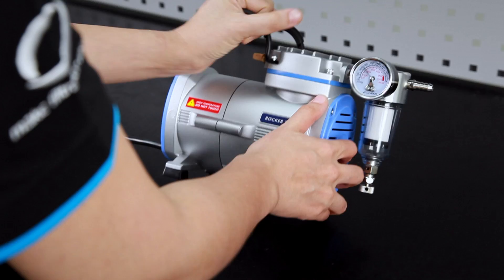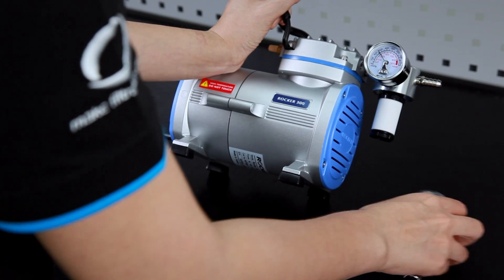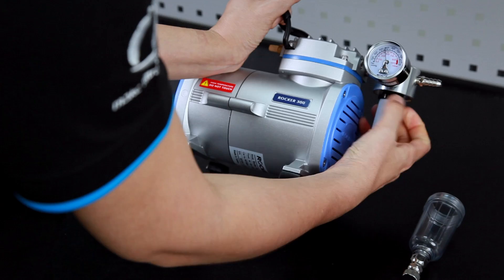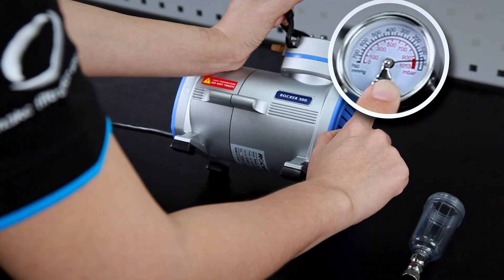First, remove the moisture trap and take the filtered cartridge out. You may notice that the vacuum level has resumed.